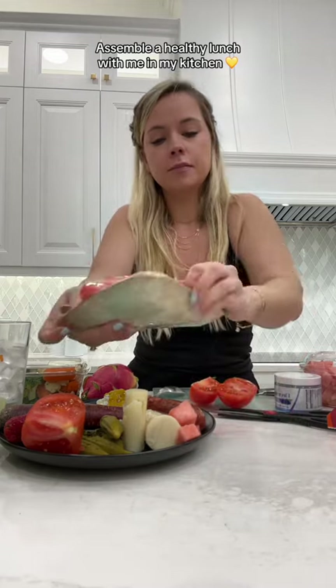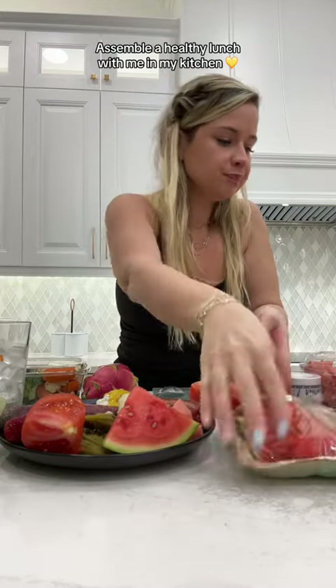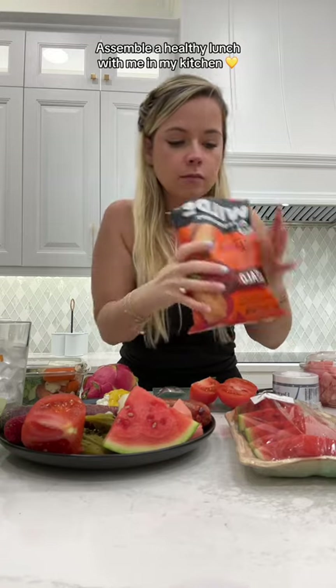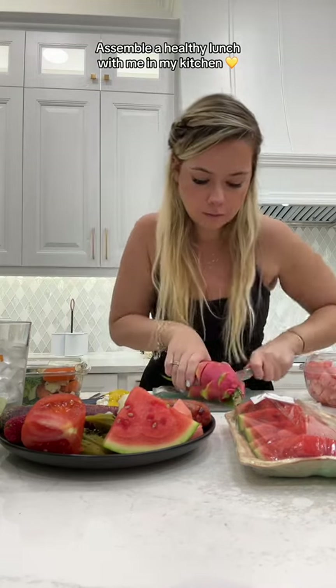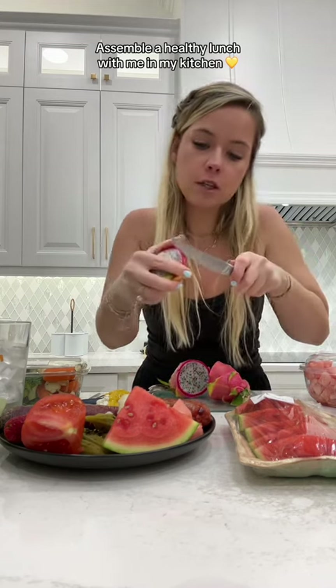Some watermelon — just a little guy. With theogram. Buffalo chicken chip — just a couple. Dragon fruit. Make a little cut at the top so I can peel it.